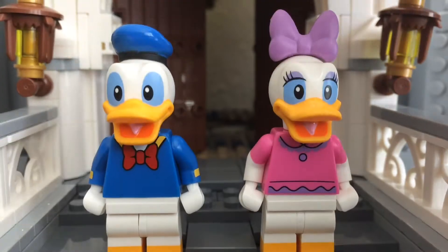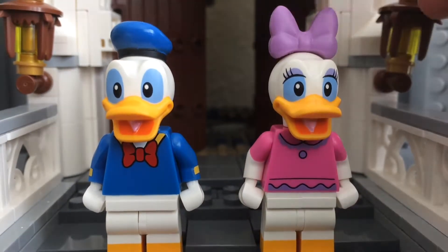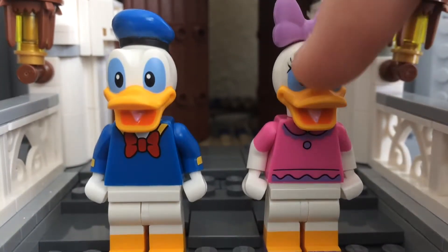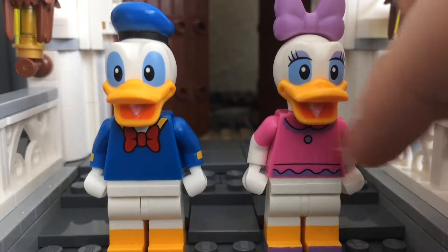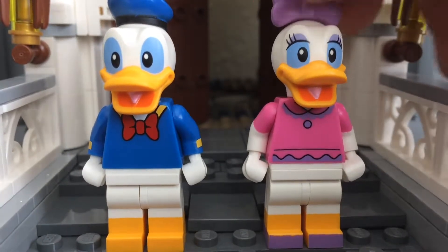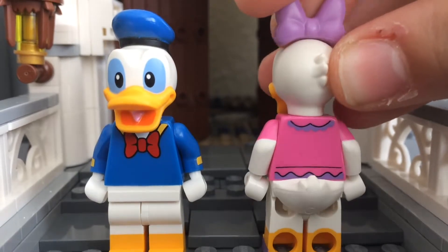That hat mold is exclusive to the figure, of course. And then Daisy has the new bow and the new lavender color. The head piece, I believe, is actually different. She's also got a pink torso with some dual-molded arms and dual-molded legs with some printing for the shoes, and there's the back print, which is still very nice.